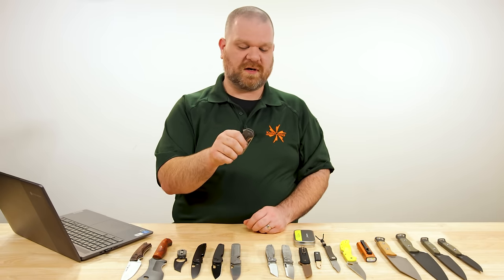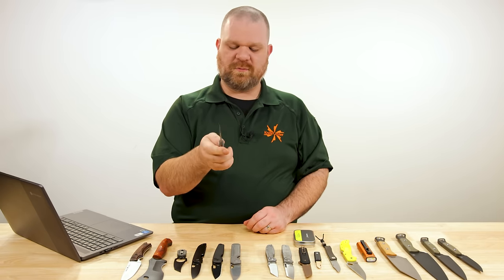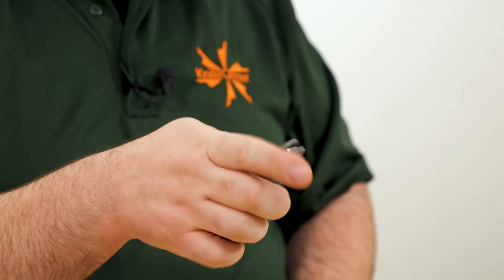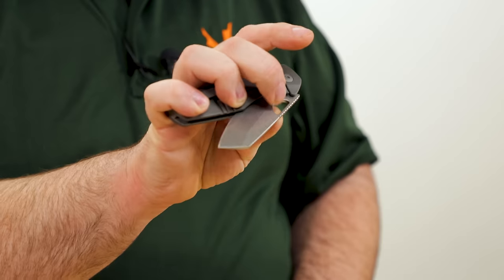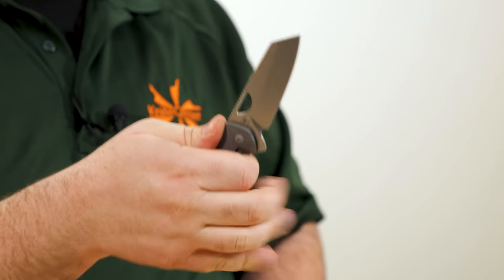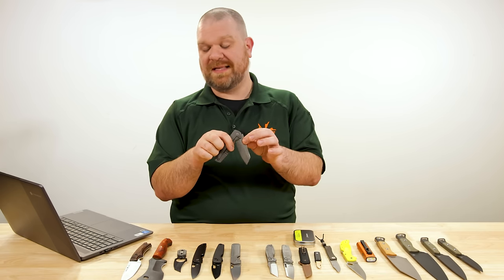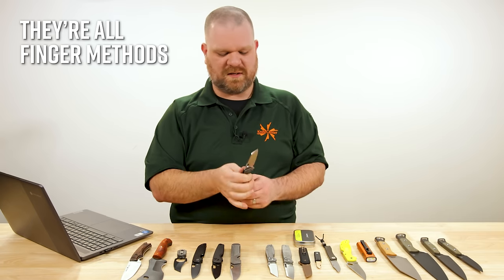Ball bearings in the pivot — in fact all of these folders so far have been that way. The flipper tab works great. The reverse flick is nice and snappy. The thumb does need a little bit of a pinch to help get it moving if you want to open it the slower way. All finger methods — let's not make that a new catchphrase for 2024.